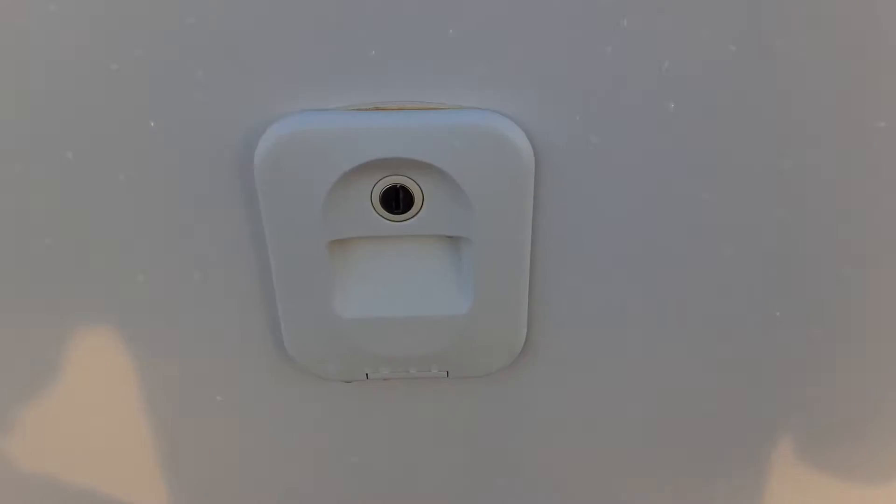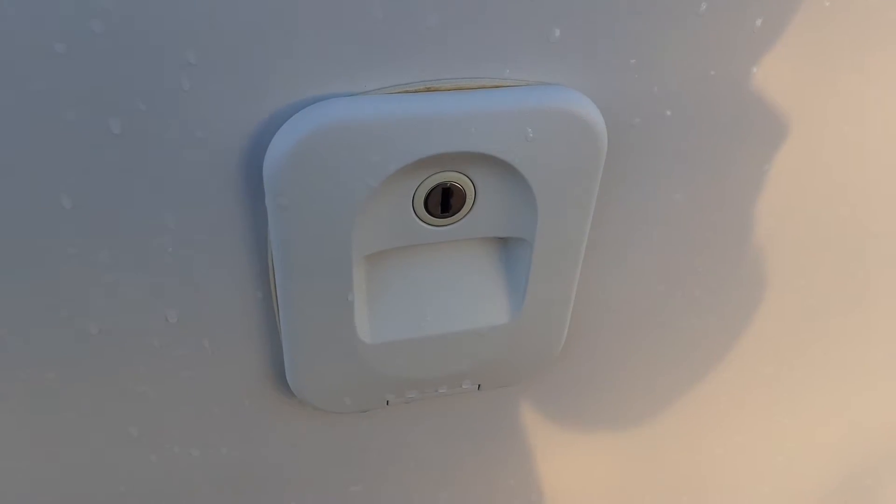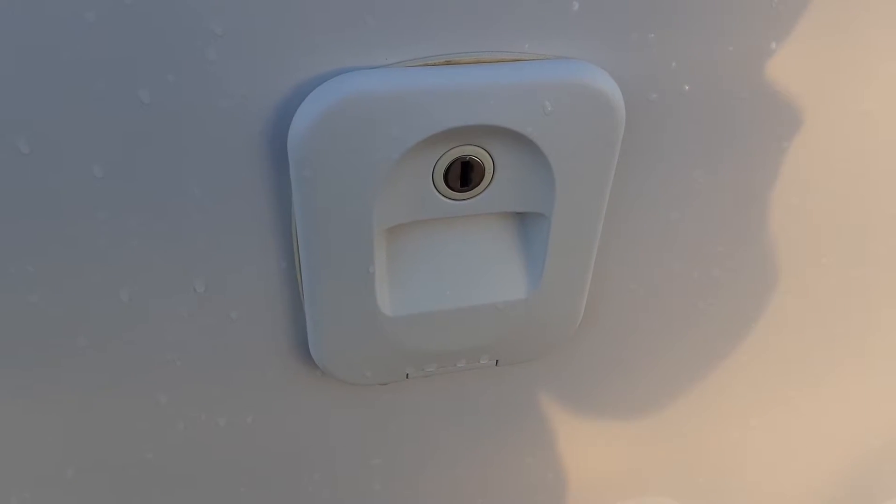On the side of the van you've got your toilet flush tank. Put your key in, open up the tank and pull the flap down. You put 3.5 litres of water in here and a capful of the pink fluid prior to use — that is your toilet flush tank.